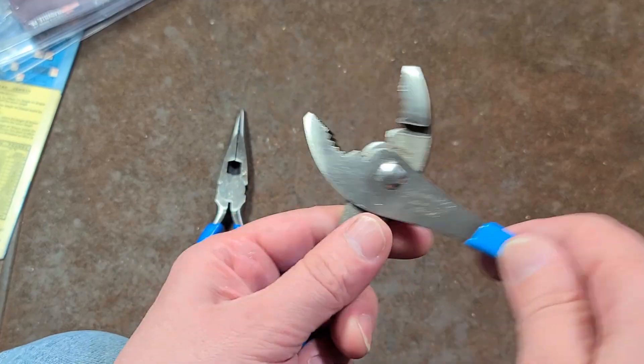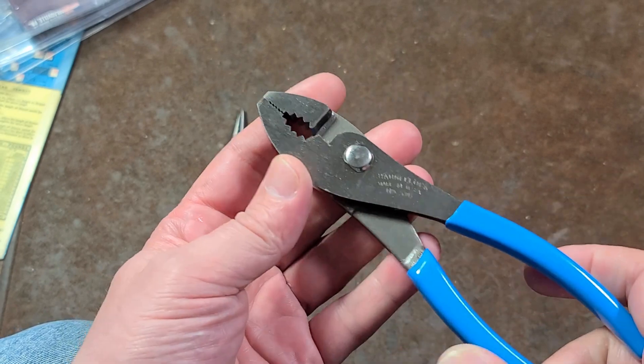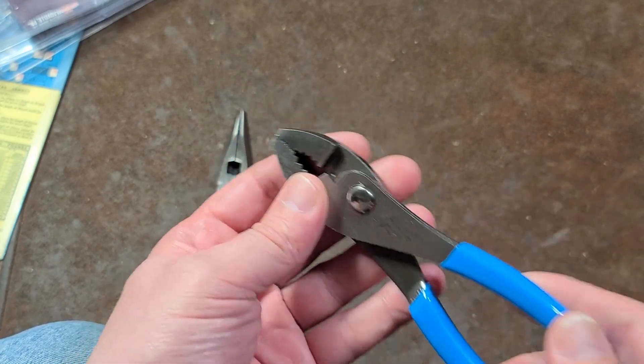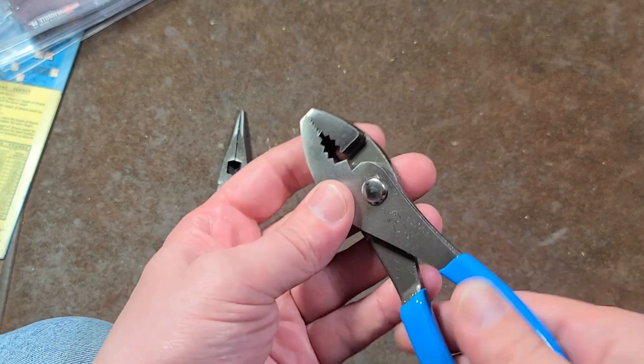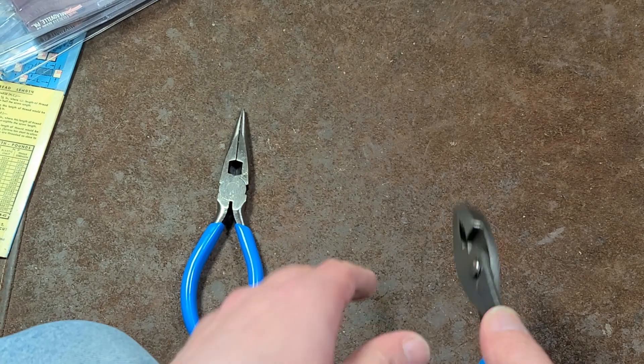Even for pliers that cost around ten bucks, these are the quintessential utility jaw pliers — they can perform a pretty wide range of operations with a single simple set. So it is nice to have some forged steel ones that are pretty heavy duty.